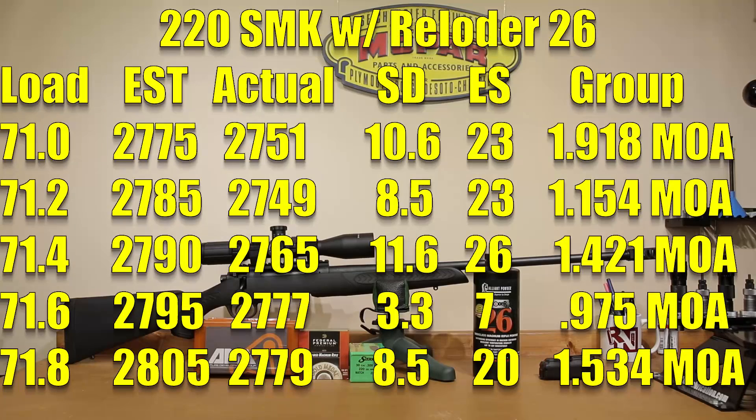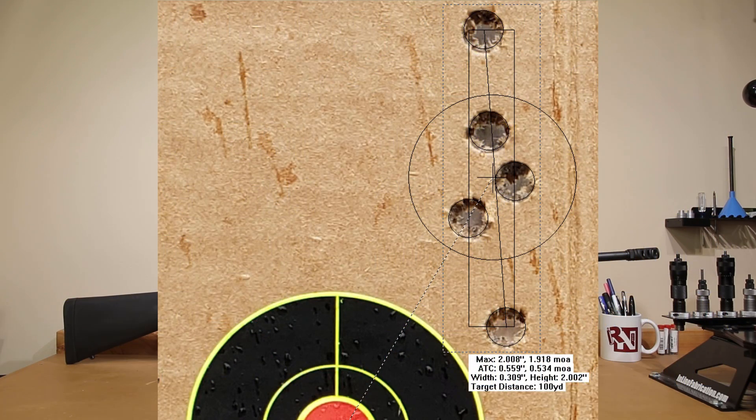At 71 grains, we had an estimated velocity of roughly 2775 feet per second. Our actual achieved velocity in that group was 2751, standard deviation of 10.6, extreme spread of 23, and unfortunately a 1.918 MOA group. Windage was very good — elevation was our problem. Had we had perfect elevation, the width of that group is only 0.309 inches.